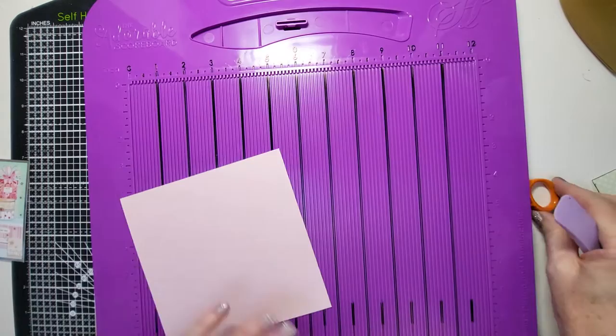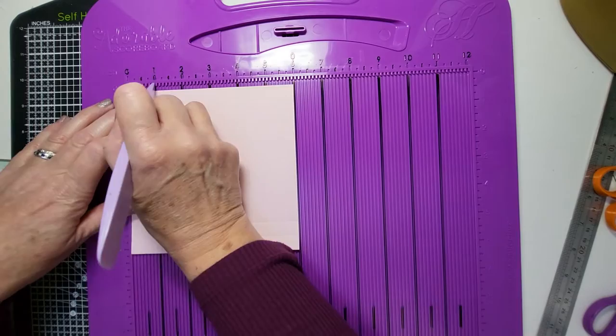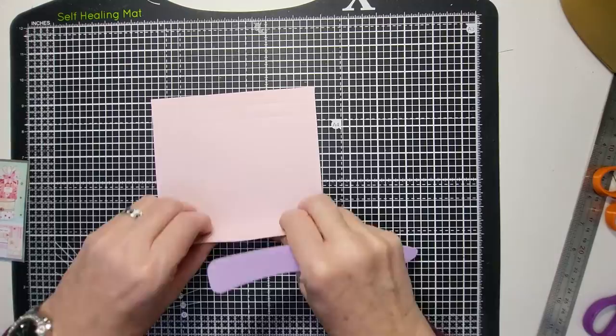I'm going to score at half and one on all four sides. If you've seen me doing this before, I always like turning my card and doing it to save me remembering four measurements — because they're going to be the same on all four sides. Just half and one. We're going to reinforce those scores.